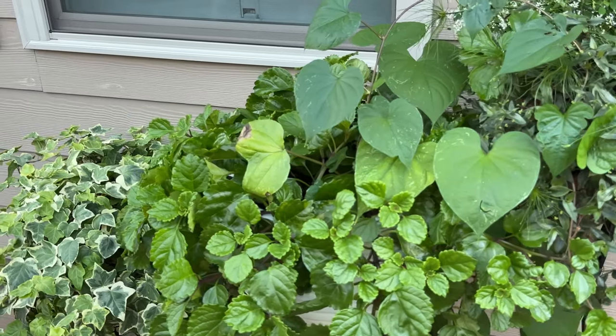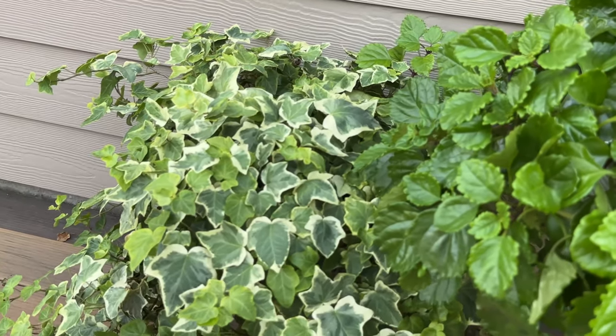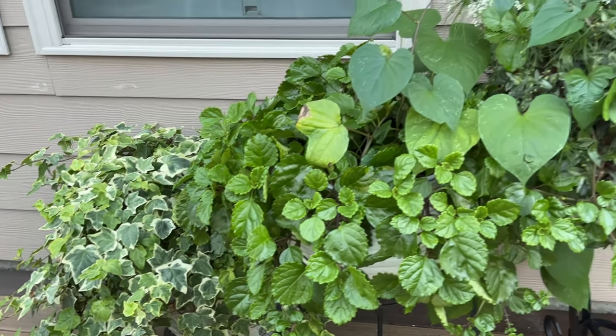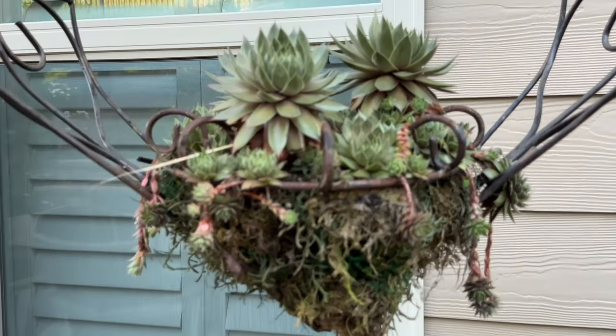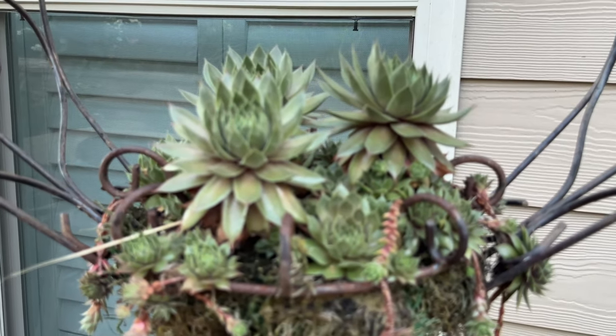She's got some iron planters with all types of little greenery in there, and that's English ivy — she said it winters over. Look how pretty this is. I hope this video was helpful and inspiring, and I hope you love Loretta's garden. I hope staking up her Bobo hydrangeas was helpful to you. I'll see you in the next video. Bye, friends!